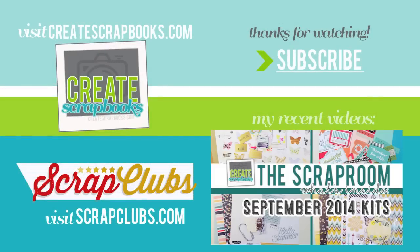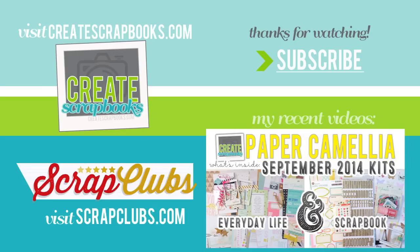As always, thank you so much for watching. I really hope that these videos are helping you determine what kind of kit you'd like to purchase and what's available out there in the scrapbooking and paper crafting world as far as kit clubs. Thanks for subscribing and watching and for the thumbs up and the comments left. I appreciate it — I'll see you guys soon with another video.